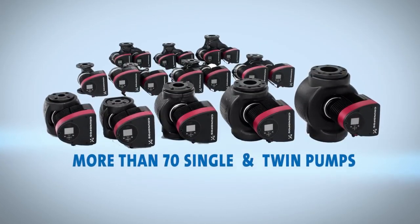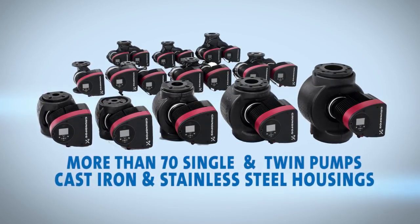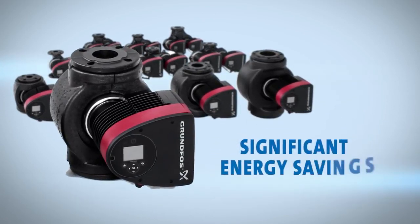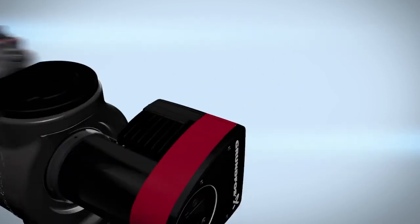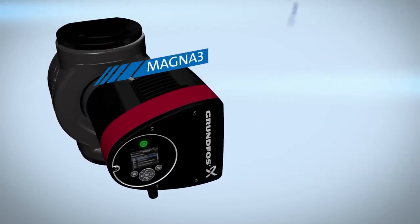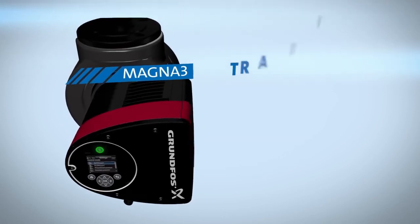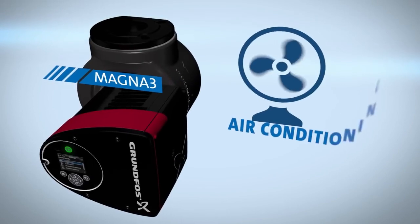With more than 70 single and twin pumps in cast iron and stainless steel housings, it's easy to right-size the Magna 3 to achieve significant energy savings and remarkable return on investment. Expanded voltage and extended temperature range make the Magna 3's versatility almost unlimited, opening it up to traditional and geothermal heating as well as air conditioning applications.